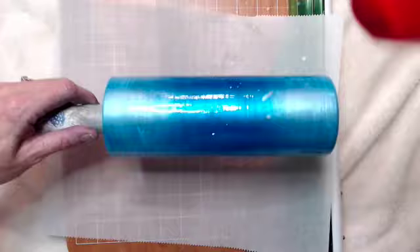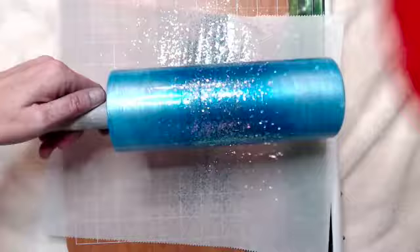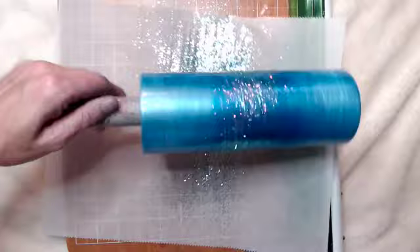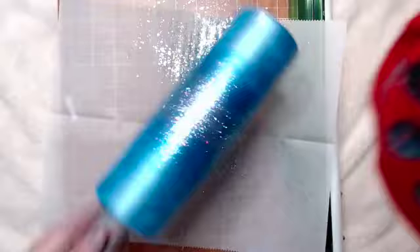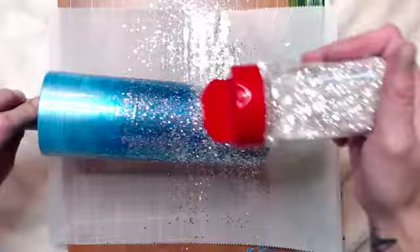The first glitter I'm going in with is 'Frozen' and I'm putting it right in the center of the cup. When I'm doing ombres I prefer to keep my glitter higher above — I don't typically tilt my cup at all. I just hold my shaker maybe two feet above my cup and turn the cup a lot so I have a lot of control over where it's going. On the bottom I am putting 'Icicles'.